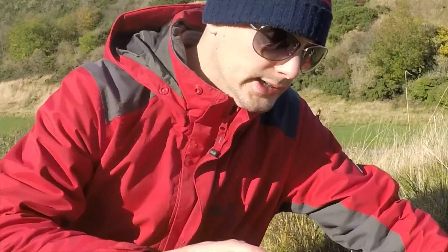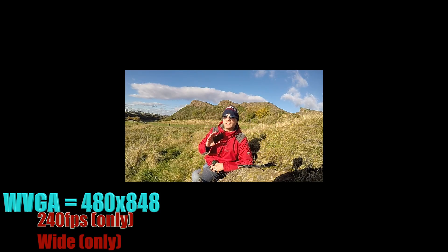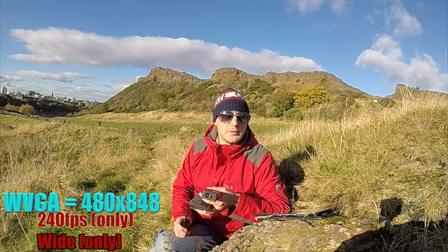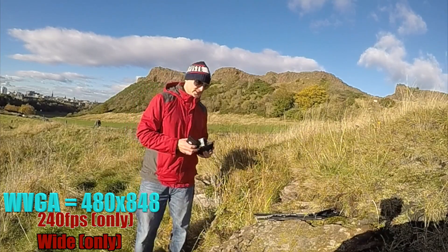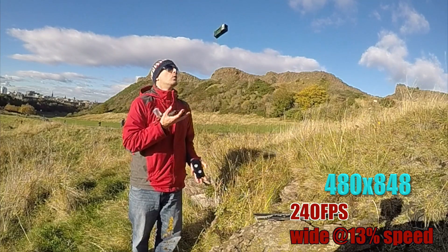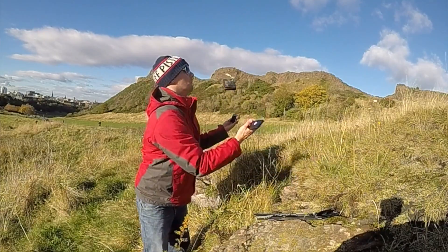There is one final option where you can do wide and 240 frames a second, however the resolution is now WVGA - Wide VGA - which is smaller than 720p HD resolution, so it's not even HD. We can expand it up to fill the space, and 240 frames a second wide juggling slow motion looks like this.